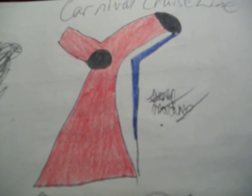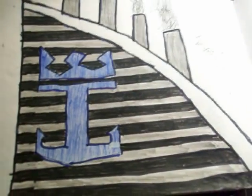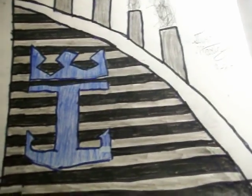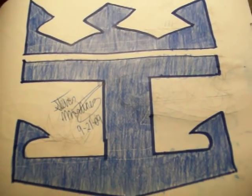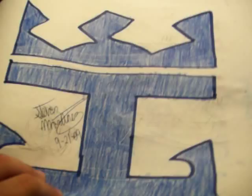I also have these ones. This one is the Oasis of the Seas funnel — it's probably hard to tell in pictures, you can usually see it at the top. And then I got the Royal Caribbean symbol, the crown and anchor. Yeah, it's not too bad, I could have done a little better.